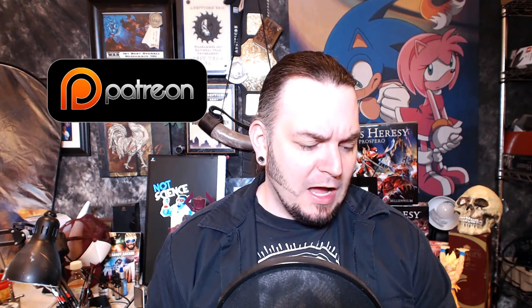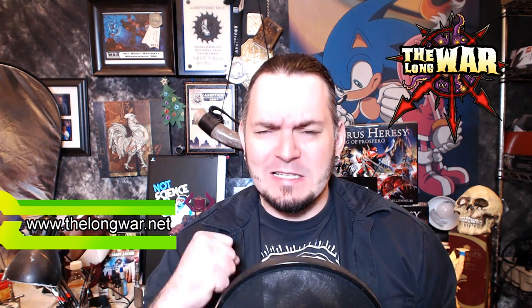I'm going to shout out a couple of clutch individuals over on Patreon: Javier, Anthony, Ollie, James, Robert, Steven, and Laurel. Thank you guys for coming through this week — I cannot do it without you. And of course, TheLongWar.net, the home of 8th edition battle reports and breaking news.